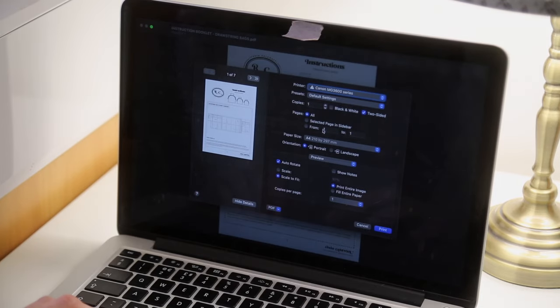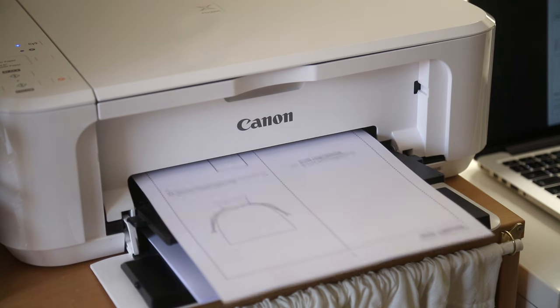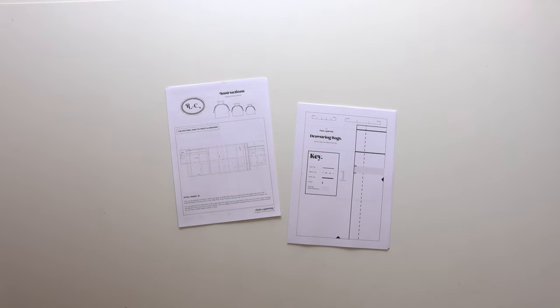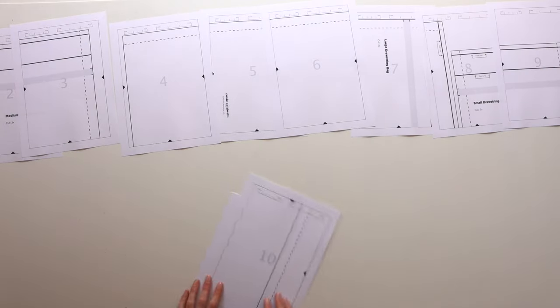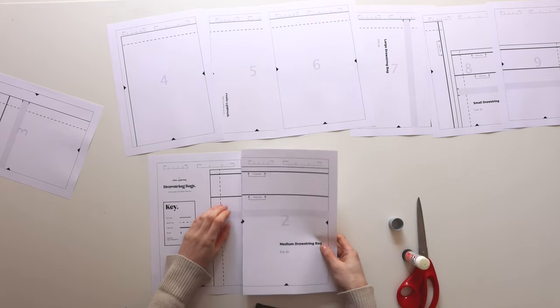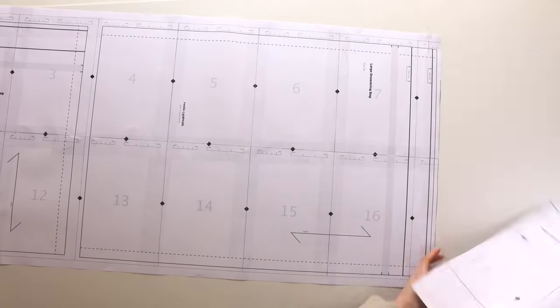I then printed out the instruction booklet — you don't have to print this, you can just follow along on your computer or phone. Now that you have your pattern printed out, you have to arrange and stick it all together. This pattern comes as two rows of nine, so you'll need to trim some edges and match up the registration marks. I like to use a glue stick to stick the pages together, then go in at the end with some clear sellotape. Then just go ahead and cut out all three pattern pieces.